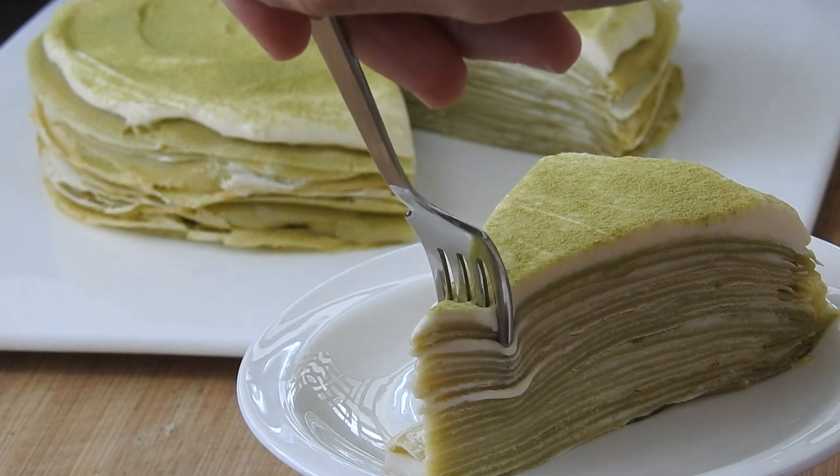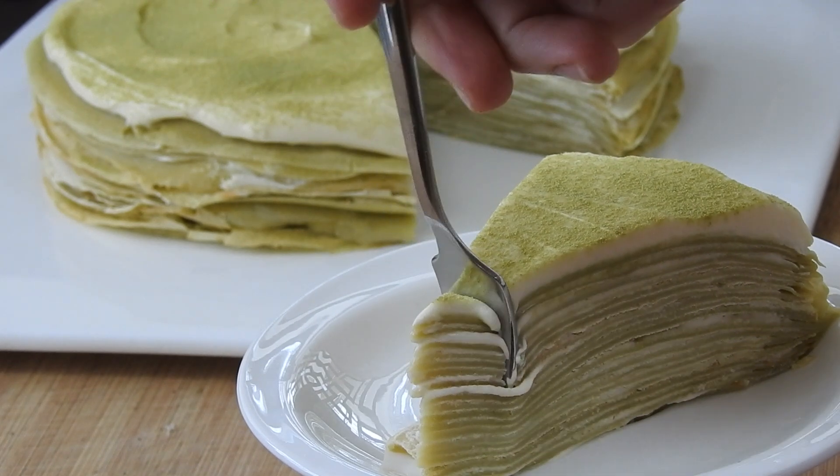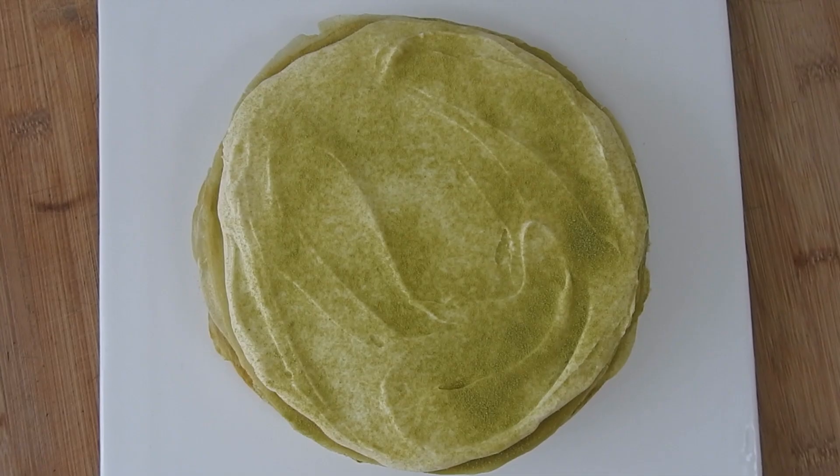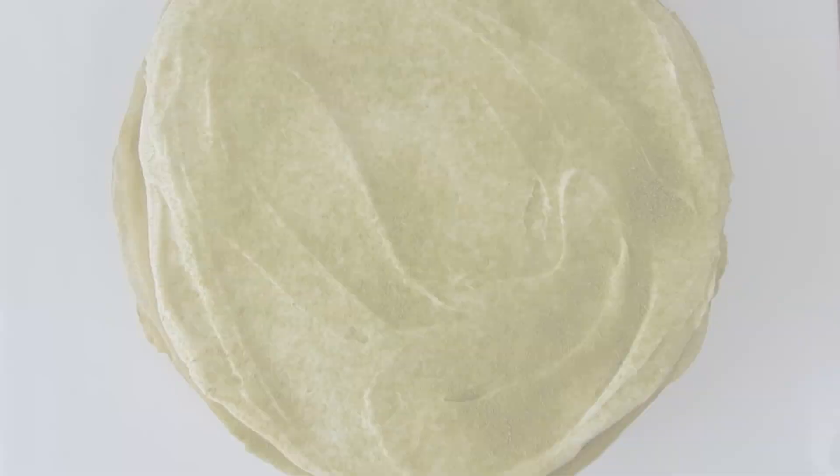Welcome back to the second episode of Cottagecore Recipes. In this episode we will be adding a twist to the crepe cake with a delicious matcha flavor and a simple cream cheese frosting.